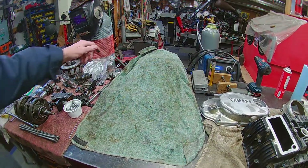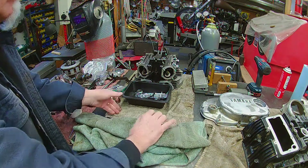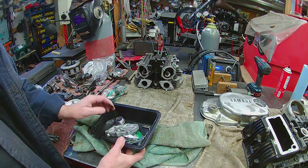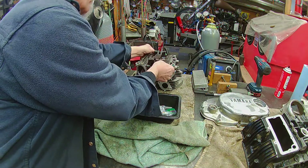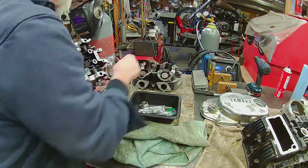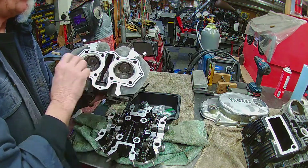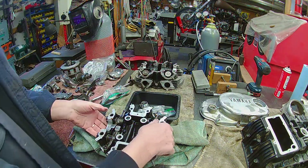Over here we have pieces for the electric start — gear, cover — put together. I've rebuilt this whole head. Gone through, checked all the clearances. Nice new clean valve job. So that's ready to go.